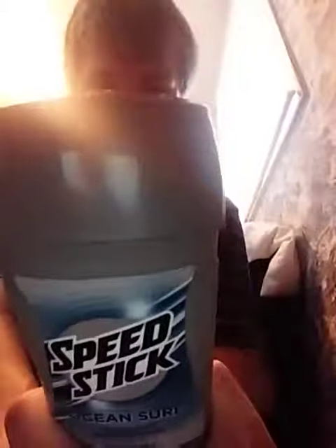Hey everyone, and welcome back to another video. So in today's video, I'm going to be doing a deodorant review. This is a spin-stick ocean surf deodorant with 24-hour protection, and this is distributed by Colgate Home Company. This is a 24-hour odor-free formula for clean mask and comfort guard application for comfort and control.